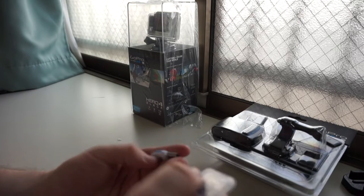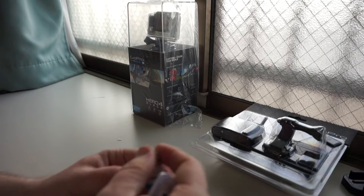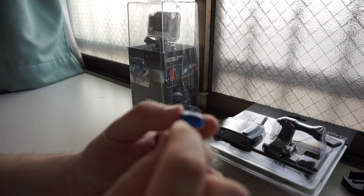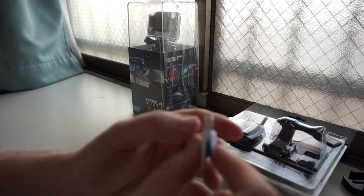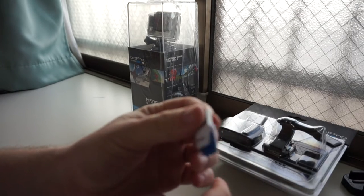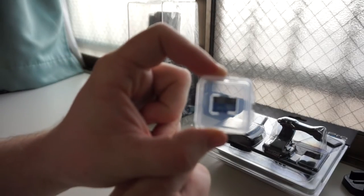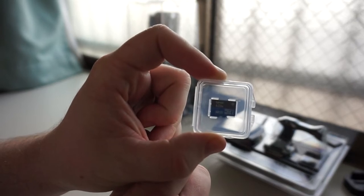Here we have the micro SD USB 3.0 card reader — you just put the card in there, then stick the little dongle in your computer and you're good to go. And then we have the card itself — it's really freaking tiny. Cool stuff. Putting this off to the side as we come up to the last accessory before the pièce de résistance.